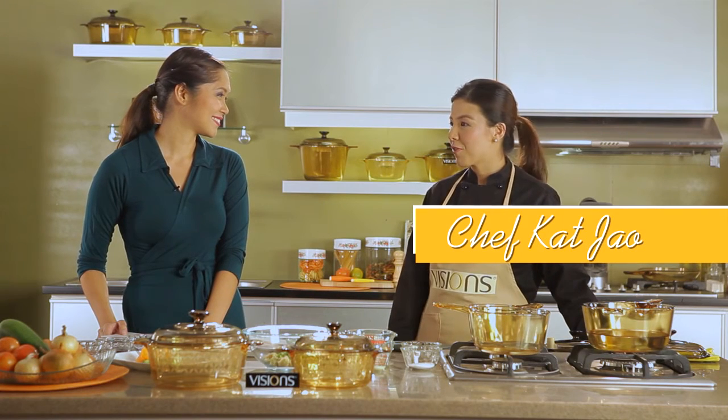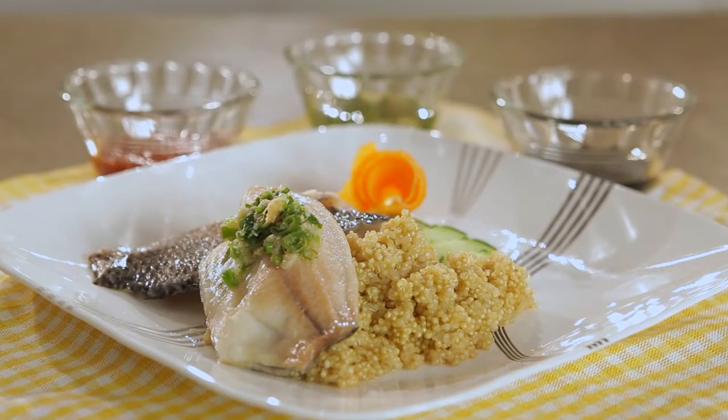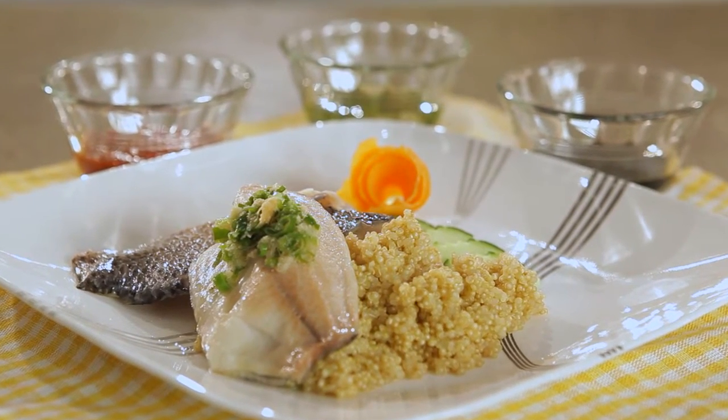Today I've prepared for you a very healthy dish called Poached Hainanese Tilapia with ginger-scented quinoa. It does sound like a dish that's perfect for our healthy start as a family. Yes, and since it's new year — January — we would want to start our year right by preparing healthy dishes. Let's get started.